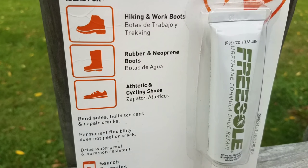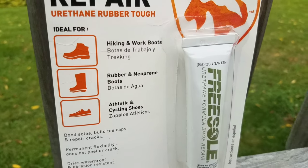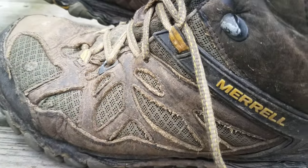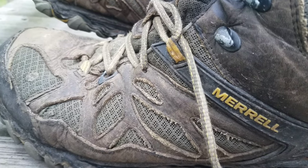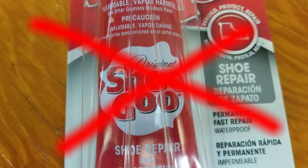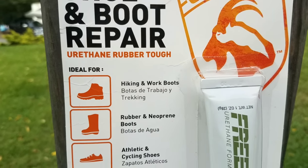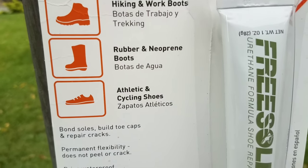Shoe Goo I have found to be absolute garbage. I put Shoe Goo on this boot right here and two days out of Harper's Ferry it all started peeling off. Don't even waste your time with Shoe Goo — it is absolute garbage in my opinion.